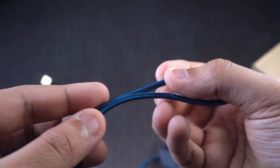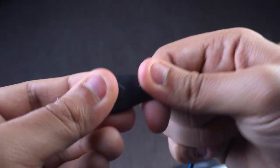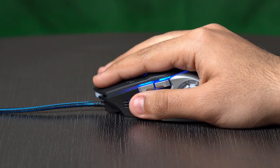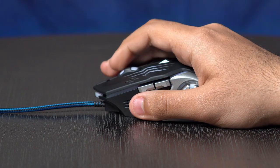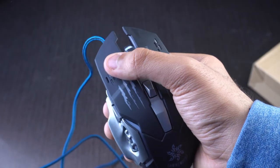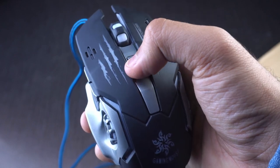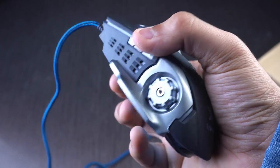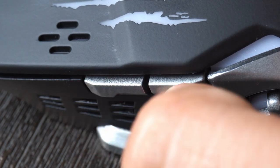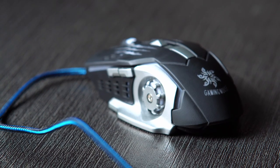The mouse features a 1.5m braided wire with a high-quality Type-A USB connector. The cable is strong and we stress tested it just to make sure. As for the buttons, they're a bit noisy, which I personally like, but a lot of users prefer silent clicks — this one is not at all silent. The side buttons protrude way too much compared to a regular mouse button, which feels a bit uncomfortable, especially if you have small hands.